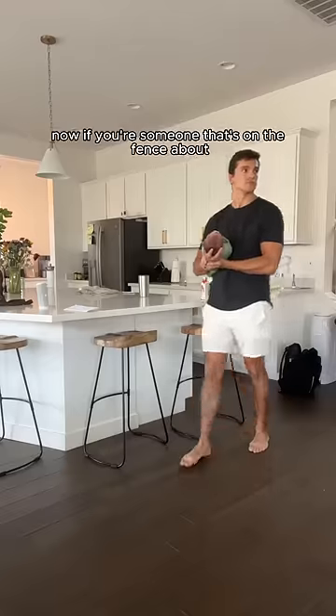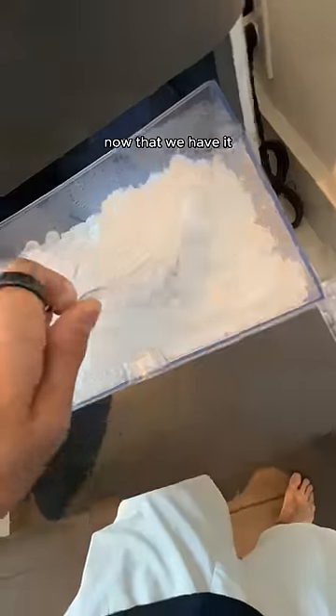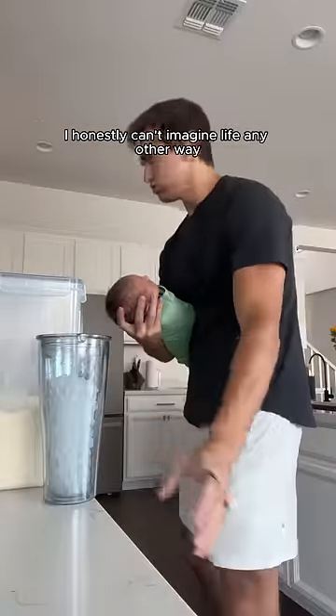Next I needed pebble ice. Now if you're someone that's on the fence about getting a pebble ice maker, my advice is to send it. Now that we have it, I honestly can't imagine life any other way.